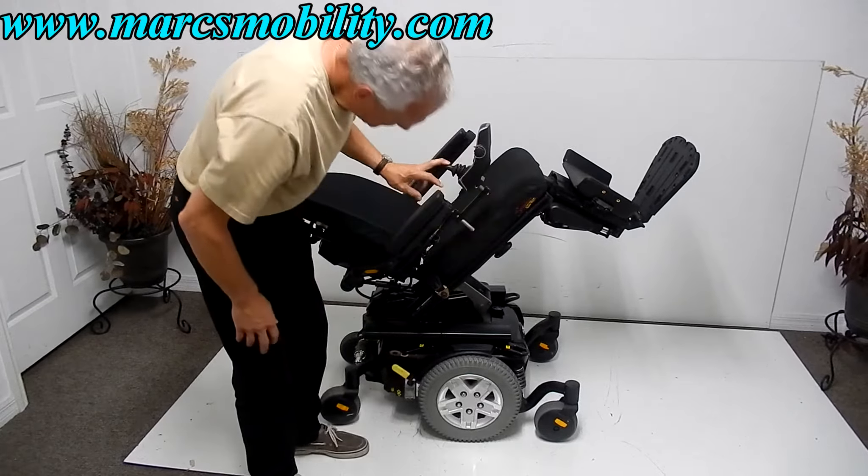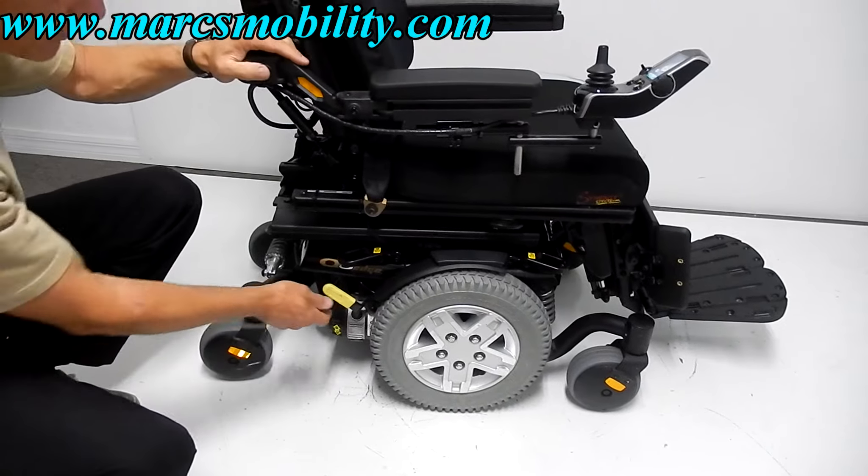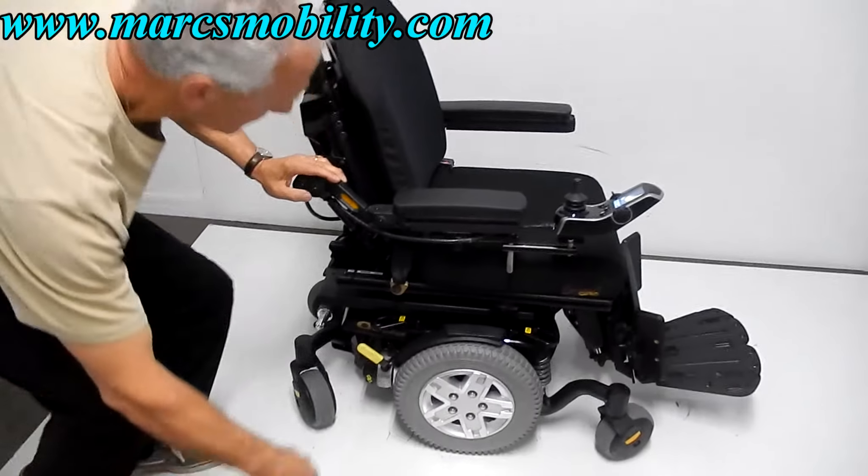This chair has solid 14-inch tires, caster wheels in the front and caster wheels in the back. You have anchor points like most of the Q6s — solid anchor points, two on each side. You've got a motor for each wheel. If you want to put this chair in neutral, the only thing you have to do is put the lever down and your wheel is in neutral. You have to do both sides if you need to push it. Push it back up and your wheel's back in drive.